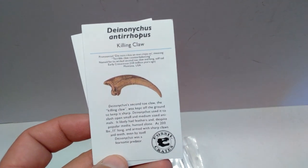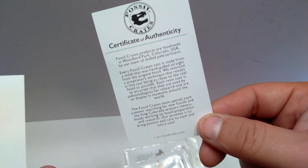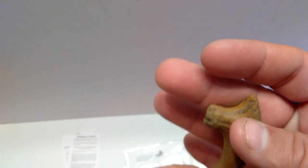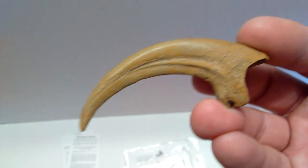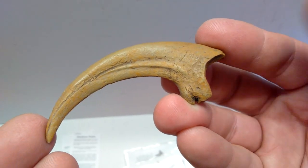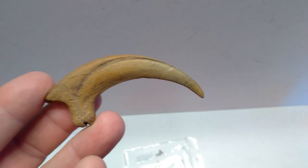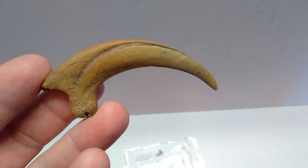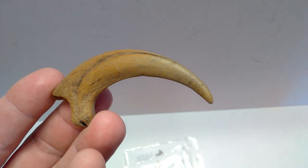Starting with the Deinonychus — this is the largest killing claw of the group because it's the largest species, as shown in the included images. We get a cool info card with details on the claw and species, a certificate of authenticity, and a disclaimer notice. Bringing the claw up, the paintwork is top notch. It never looks like paint on a replica — it looks like the actual color of the fossil.